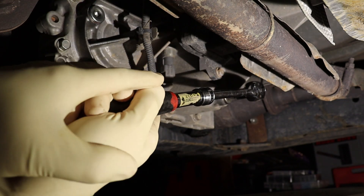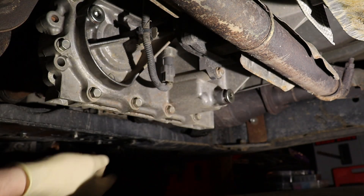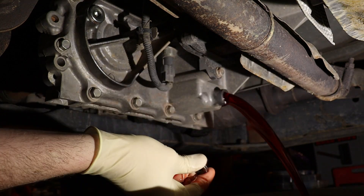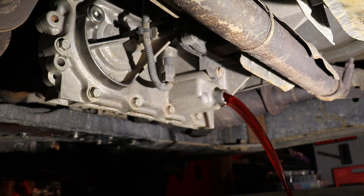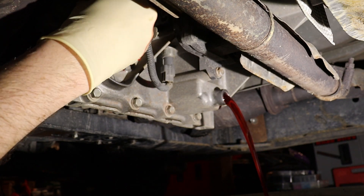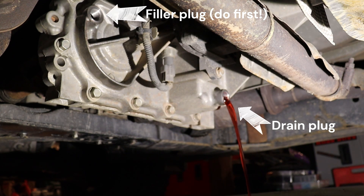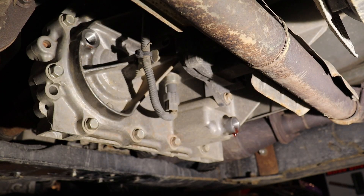Certain drivetrain components such as differentials, transfer cases, and in some cases even transmissions will usually have a drain plug near the bottom and then a fill plug located higher up. It's designed so that you just fill it up with whatever fluid it requires until it starts to fall out of the filler hole. It's generally a good idea to remove the filler plug first, because if you drain it and then the filler plug is seized, you're gonna be screwed and won't be able to fill it back up.